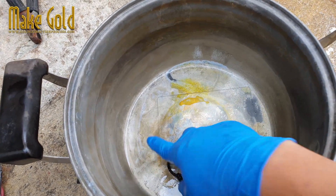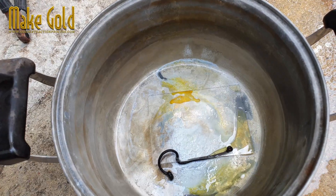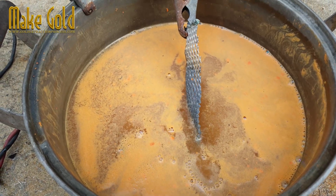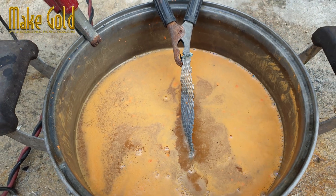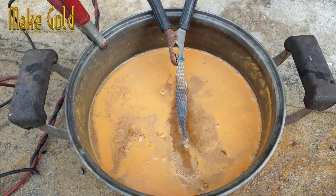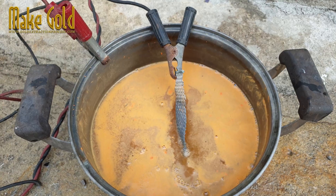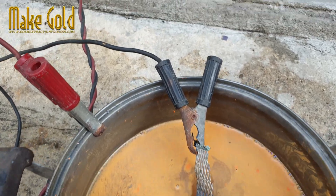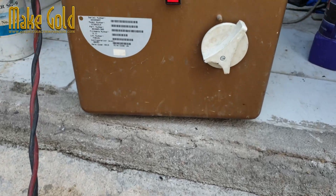Hello friends. Normally, gold extraction usually has chemicals left over, which is usually water that will contain gold. Today, I have a technique for separating gold from chemicals left over from gold extraction. We will use electricity to extract gold from the remaining chemical water.